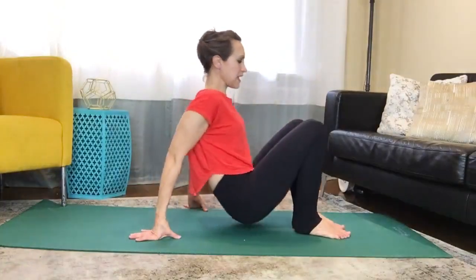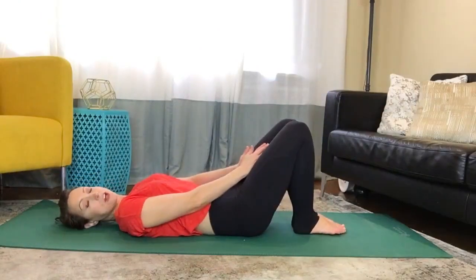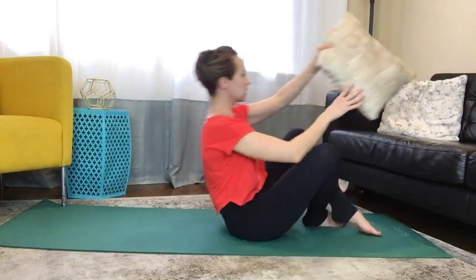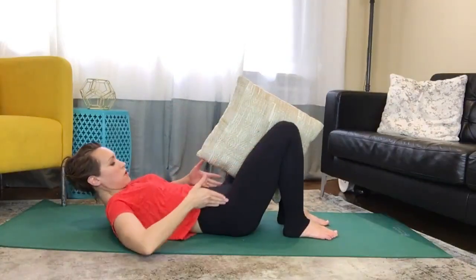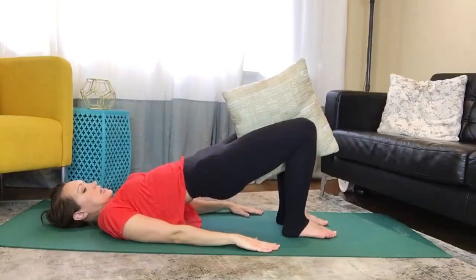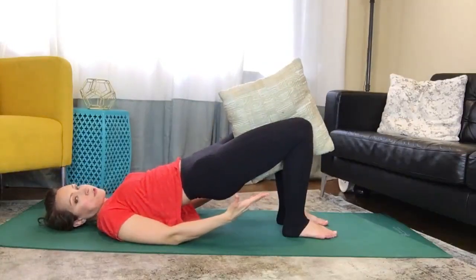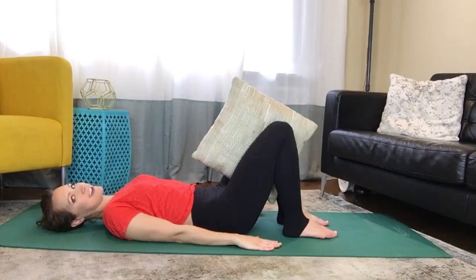Lay back down onto your back and we're going to do some bridge movements. I'm going to keep my legs zipped together. You can also put something in between your knees like a block, a ball, or a pillow — whatever helps you pull those inner thighs together. I'm going to grab a pillow to show you. Place it right here so your knees, feet, and hips are all in the same line. Arms down by your side.